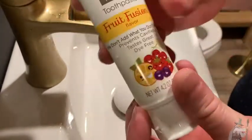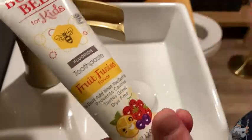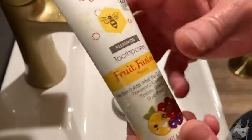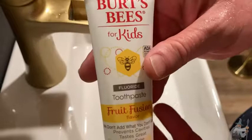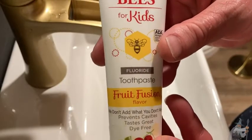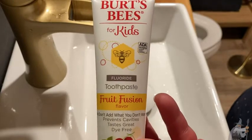I just rinsed my mouth because I had tasted the toothpaste — I just put some in my mouth and rinsed, and already it feels like, wow, what an amazing toothpaste. Just really good stuff. If you're looking for a good toothpaste, check out Burt's Bees for kids. Tastes great, feels fresh, really wonderful taste. Good luck and take care.